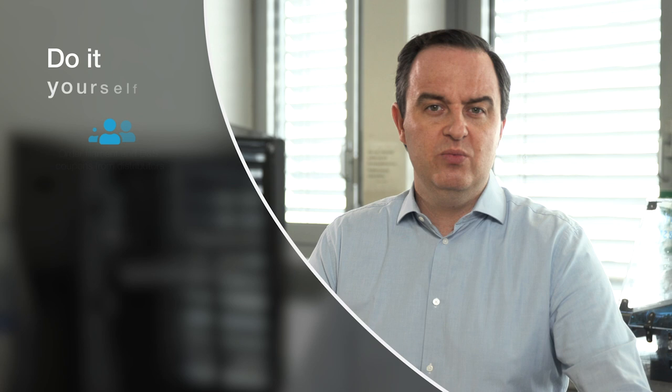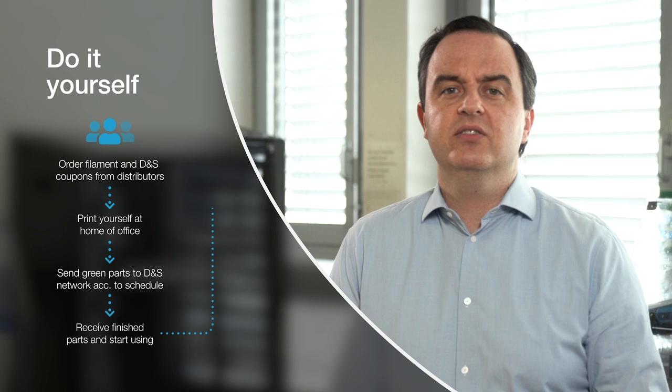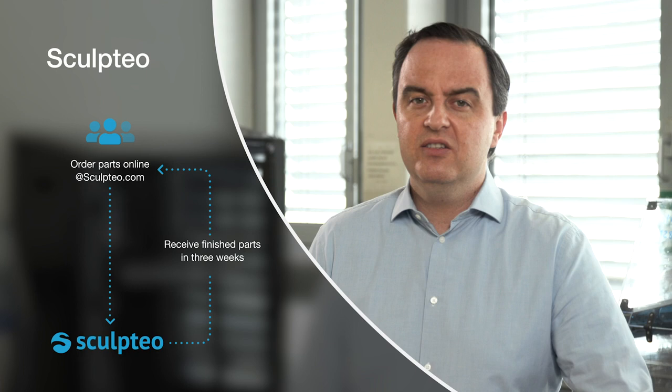Now we're going to talk about how to get this product working for you. We have two models right now. The first is the DIY method — buying the filament from one of our providers, printing it at your home or office, then sending it to one of our debinding and sintering networks to be processed, and you get back a metal part. The second option is using the Sculptio platform, where you submit a solid model and within three weeks receive a metal part — allowing you to try small series production or even try before you buy. In the following sections of this video, we'll cover the various steps in the process flow, everything from printing to simulation, debinding and sintering, and everything you need to make it as smooth as possible.